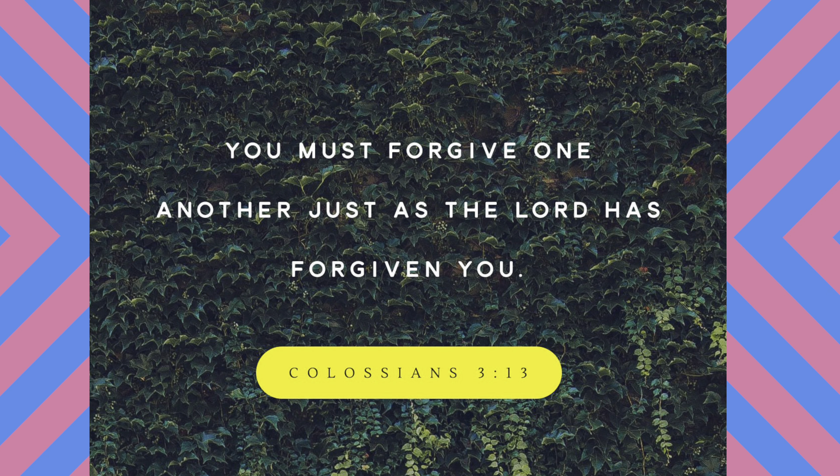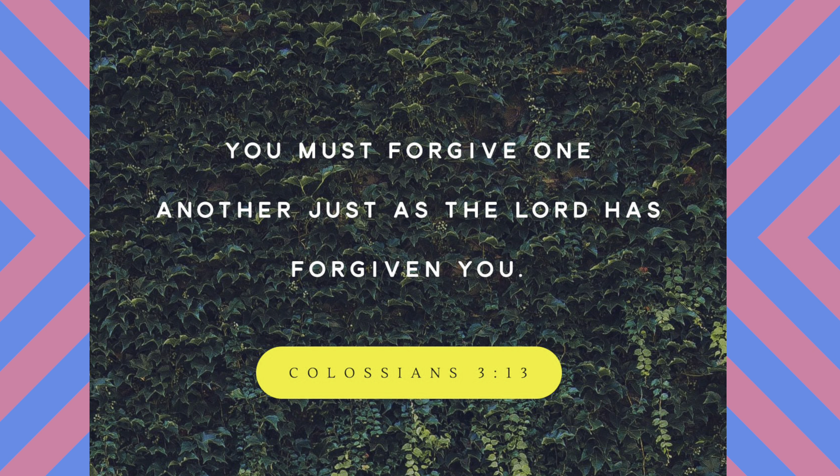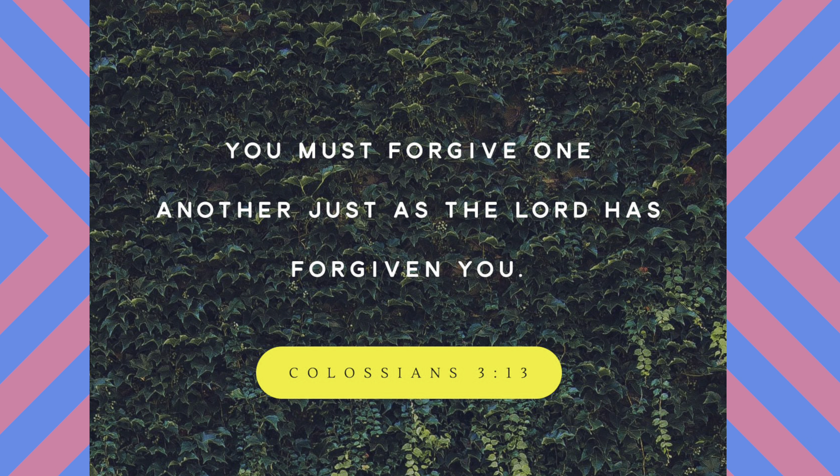Verse of the day: 'You must forgive one another just as the Lord has forgiven you.' Colossians 3:13. What's up my beautiful butterflies? What's up my handsome jets? Welcome back to my channel, India Chosen by God.